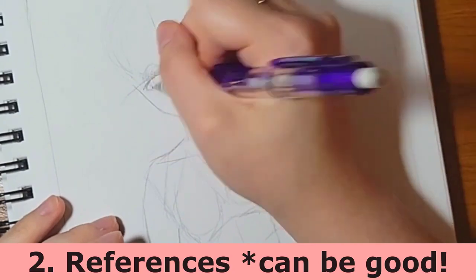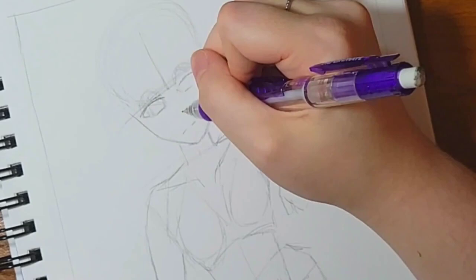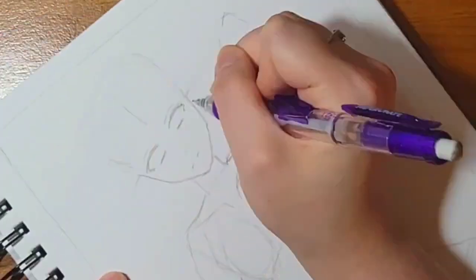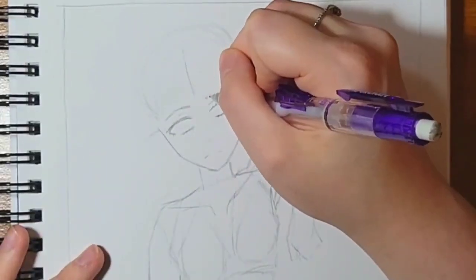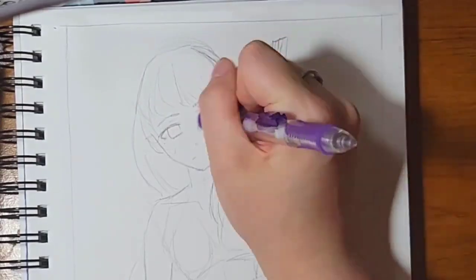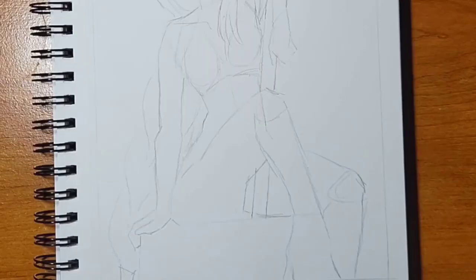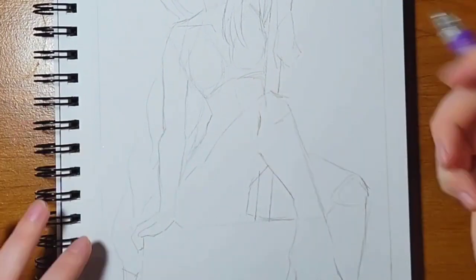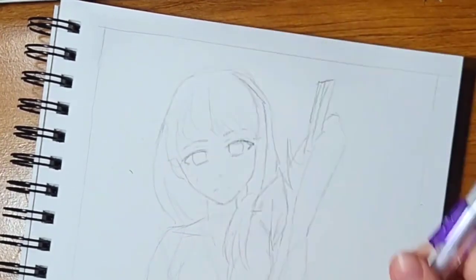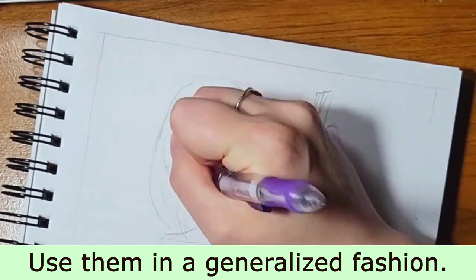My whole thing with references — a lot of people who know me know that I have a really big stigma towards references, and recently because of an art block I've had for the past three years, I think it's time to get over myself and start using them. You'll see I just popped back into frame. I used a reference for her hair, her eyes, and her belt — not for the shape of the hair, just for the bangs and the eyes. I used it for the shape of the eyes, not the specific details, because that's where my style comes in.